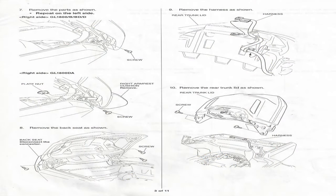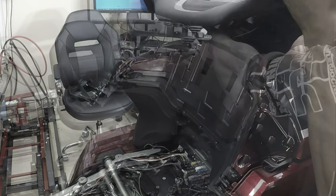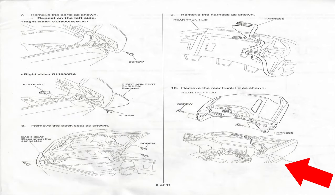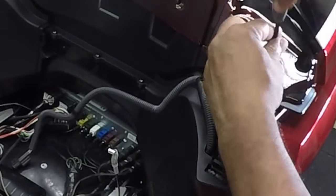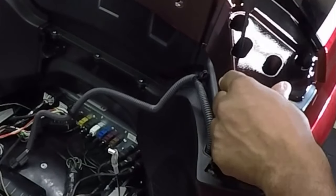In this portion I was able to remove the passenger backrest. Underneath the passenger backrest is a harness that must be disconnected before you can remove it. Looking at page 3, line 10 of the instructions, we have to remove the rear trunk lid. To remove the trunk lid you have three pan hex bolts on the right and left side that must be removed before lifting up the rear trunk lid — that's a total of six pan head screws, three on the right side and three on the left side.